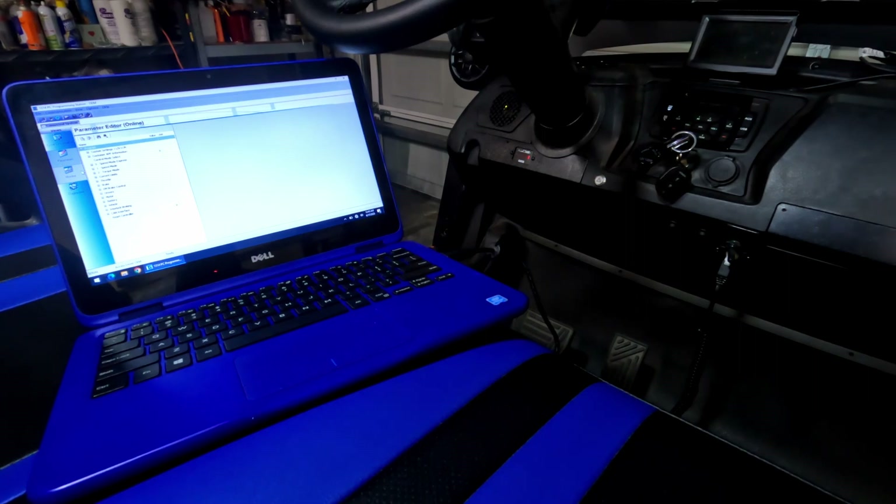A good rule of thumb is small changes make a big difference. Here in the diagnostics page, you can actually see what kind of diagnostic things are going on, and you can go through and look at different vehicle inputs.